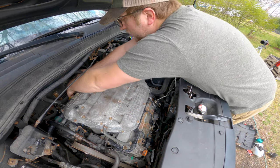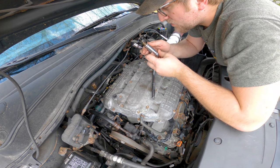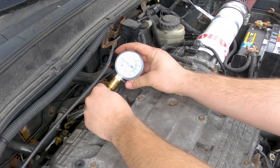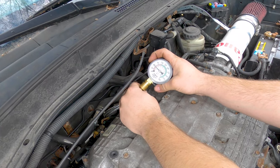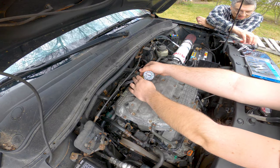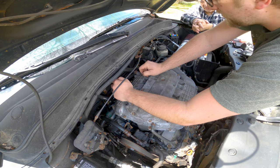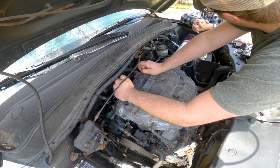Cylinder three - that spark plug's pretty charred. Let's see what it's like for compression. Well, that's our issue - 60 PSI. They said to pour some oil into the cylinder and then see if it bumps up the compression. And if it does, then it's your piston rings. If it doesn't, then it's your valves.